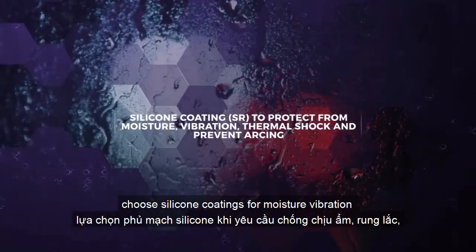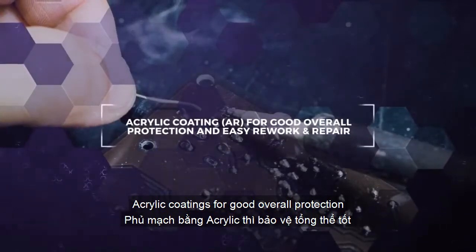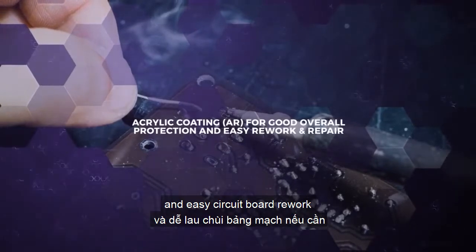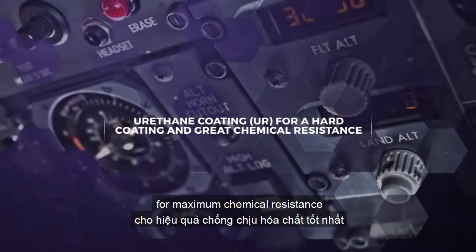So for maximum protection, choose silicone coatings for moisture, vibration and thermal resistance and to prevent arcing. Acrylic coatings for good overall protection and easy circuit board rework. And finally, urethane coatings for maximum chemical resistance.